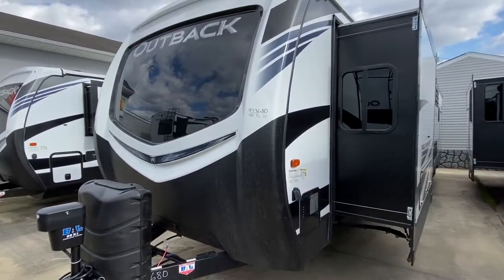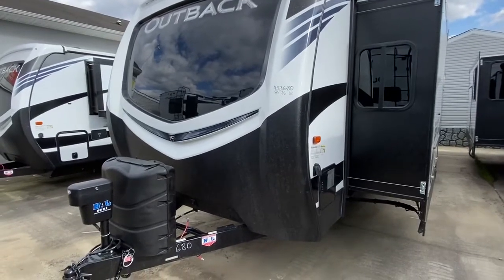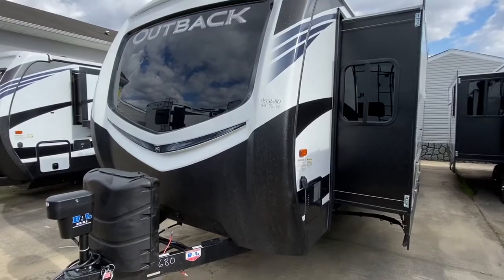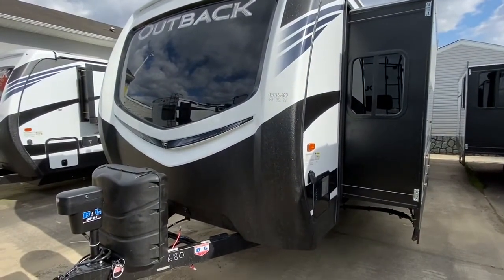Hey, it's me again, your camping on the street. We are out at an Outback 328RL. I gotta hurry and get this video. This is another one of those units that once it gets here, doesn't stay here long. I have a hard time getting videos of this because it's usually here for a couple of days and out the door.